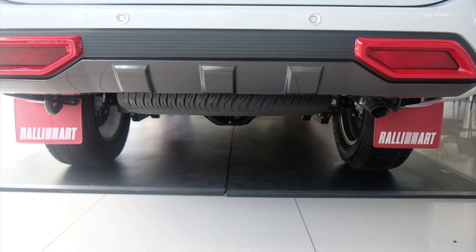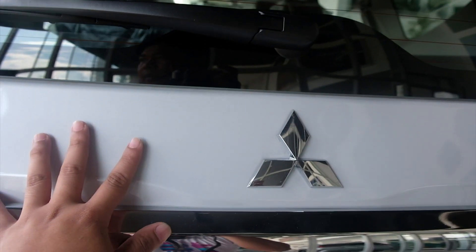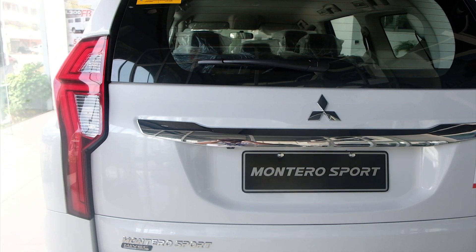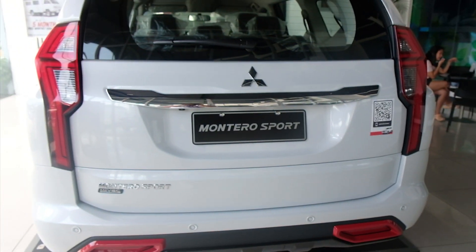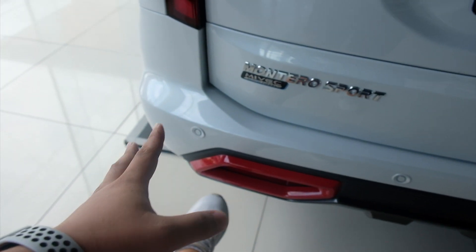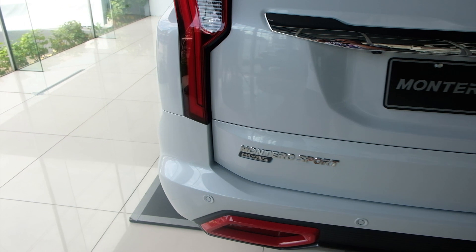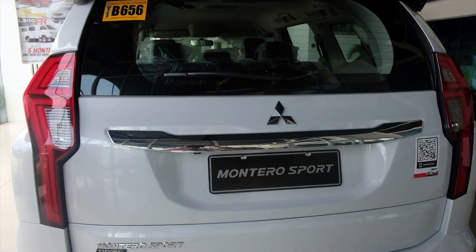Spare tire nyo nandito sa ilalim. By the way, mga ka-Joyride, yung kanyang pintuan dito sa likod is power tailgate na sya. Ang problema lang, nasa akin nga yung susi, kaso lowbat nga kasi yung unit. So, hindi natin matry kung paano sya mag-open — yung pag-open using kick dito sa part na to. Up-down lang, mag-open na sya. At the same time, pag-close pwede rin. Sayang, hindi natin matry.